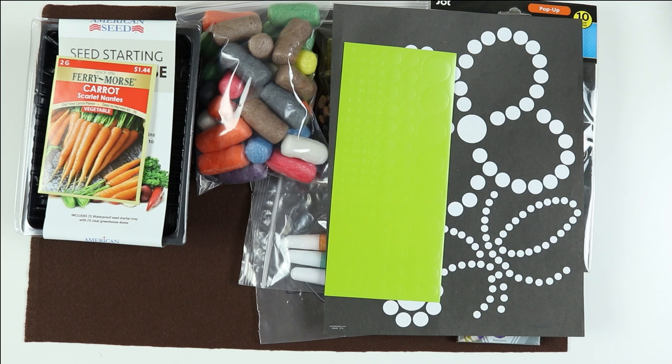And that's it for this week's Growing Plants Dream Box Unboxing. I hope you have lots of fun with these activities and I'll see you next time. Bye!